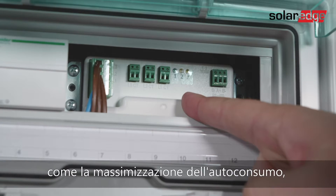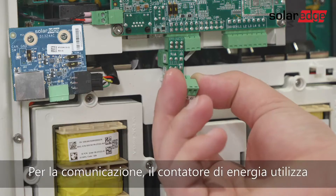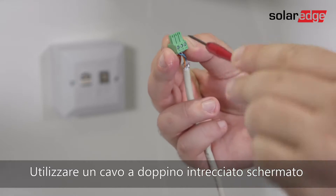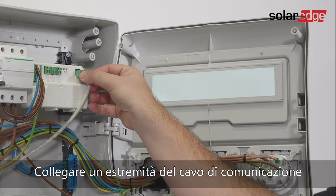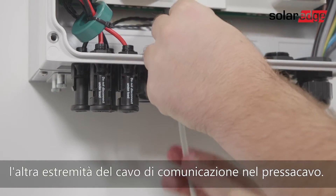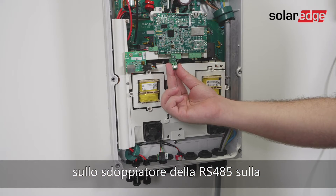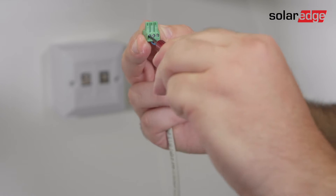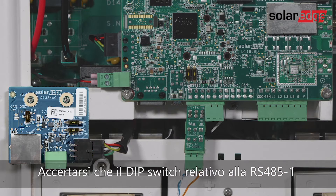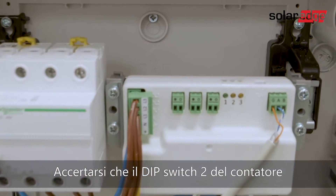For smart energy management applications such as maximizing self-consumption, the storage solution requires an energy meter. For communication, the energy meter uses the RS485 port on the inverter's communication board. Use a three-wire shielded twisted pair cable to connect communication between the inverter and the meter. Connect one end to the energy meter, open communication gland 2, and insert the other end through the gland. Remove the 3-pin connector from the RS485 port on the communication board RS485 splitter, then connect the connector back. Make sure the RS485 dip switch (left switch) is off and the energy meter's dip switch 2 is on.